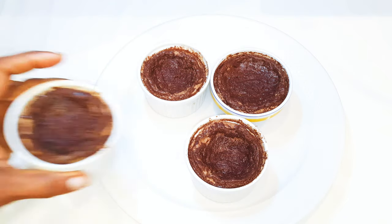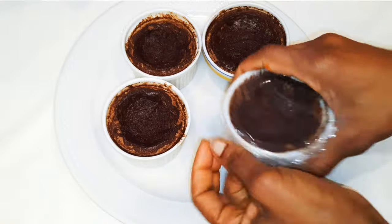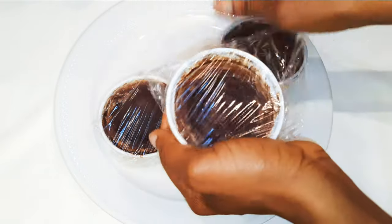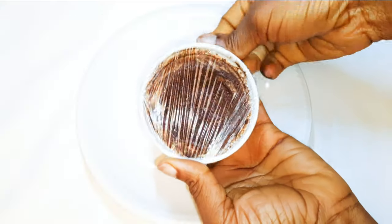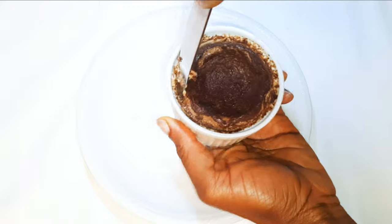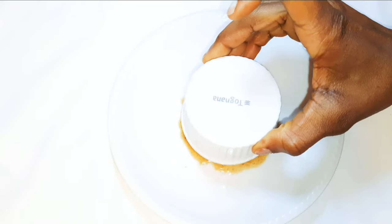After it has cooled down completely, I'll cover it up with some plastic wrap and put it in the fridge for about two to three hours. After about three hours I'll get it out of the fridge, and with the help of my knife I'll just scrape the sides to make removal very easy.